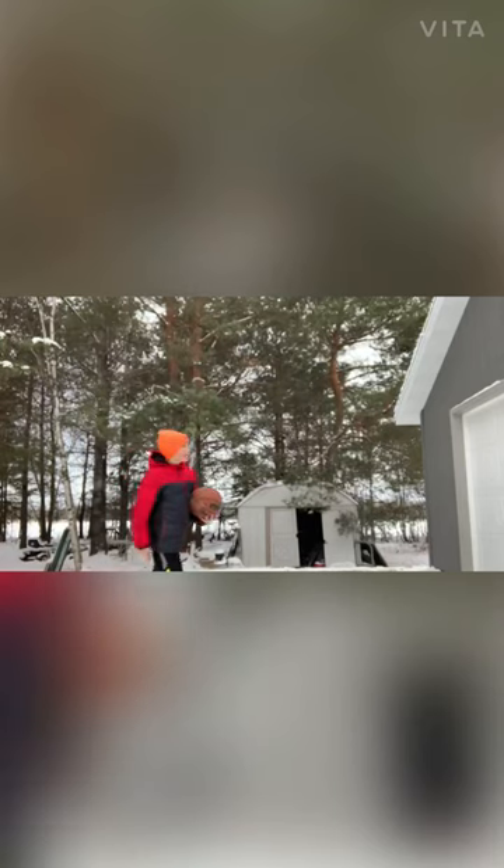Okay guys, for my last and final trick, I call this one the behind the back.